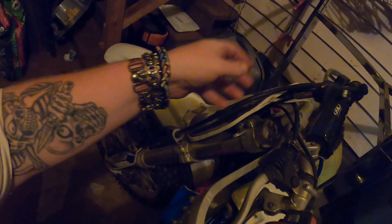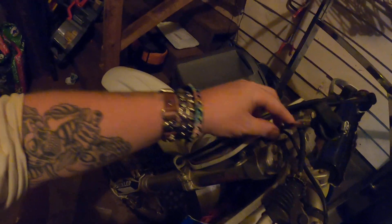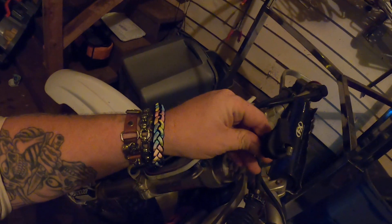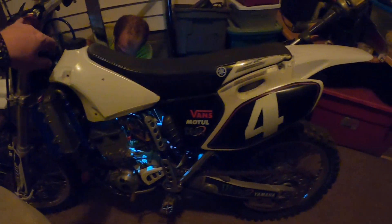Right now we are getting this decompression lever sorted — the whole cable was shredded inside. I don't know how, but it just broke. I guess it was probably just old. So we wanted to throw another one on here because this bike is pretty hard to kick, being it's a four-stroke.